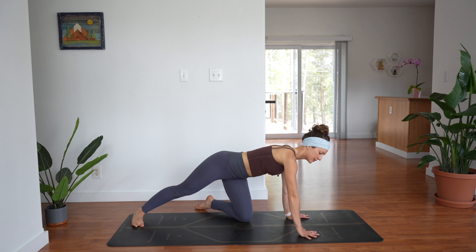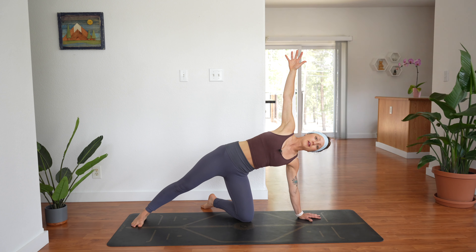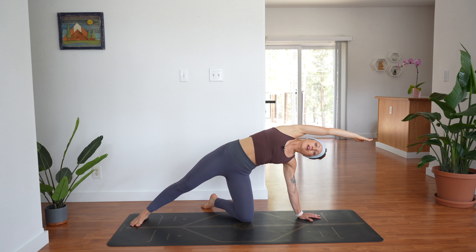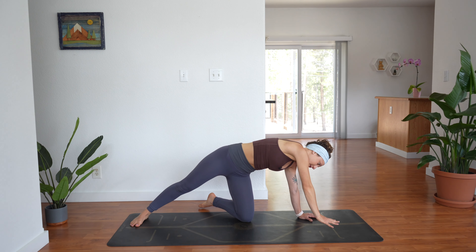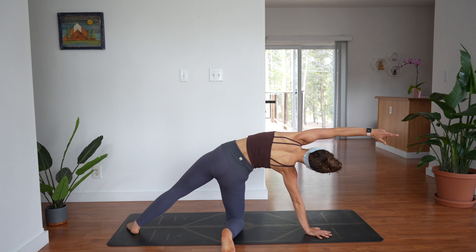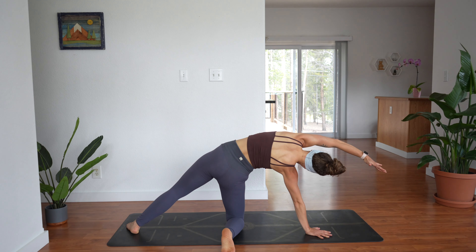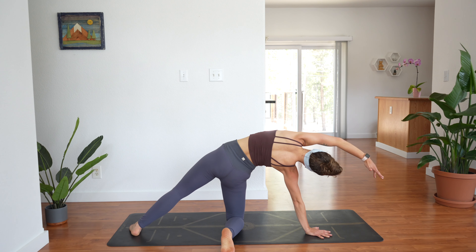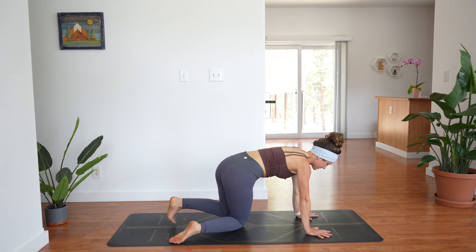Take your right leg straight back behind you so that you're coming into a modified side plank facing the right side of the room — your right leg goes straight back and your left knee is on the ground. Then reach your right arm over your ear to create a rainbow arc, fingertips facing down towards the ground, really creating a true arc as you press into the outer edge of your right foot. Move your left shoulder down and away from your ear. Then bring your hand down to the ground, come back into table, and do the other side — left leg straight back, modified side plank facing the left side of the room, left arm over your ear. Notice if you're holding any tension in your neck or in your forehead — soften. Take one more breath and bring everything back down into table.